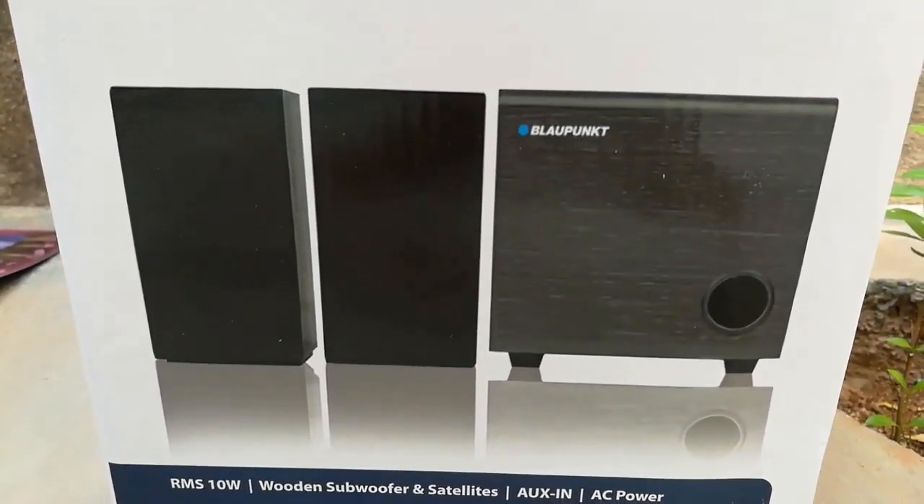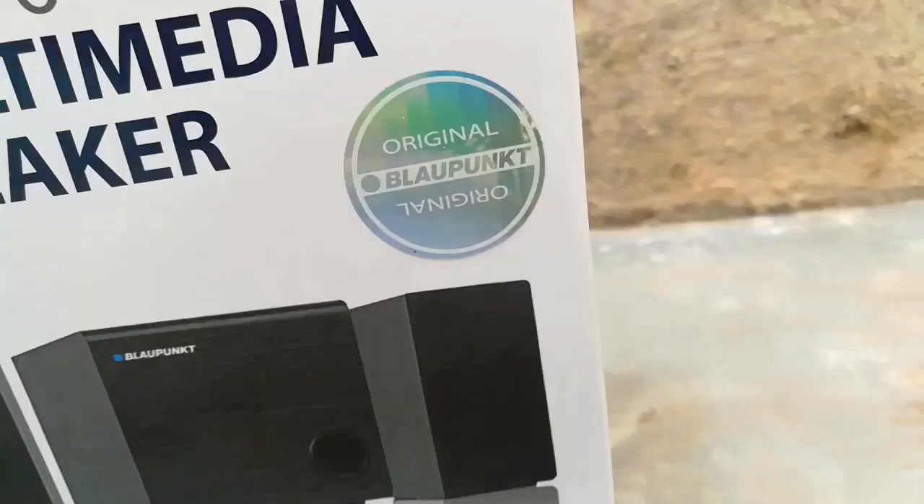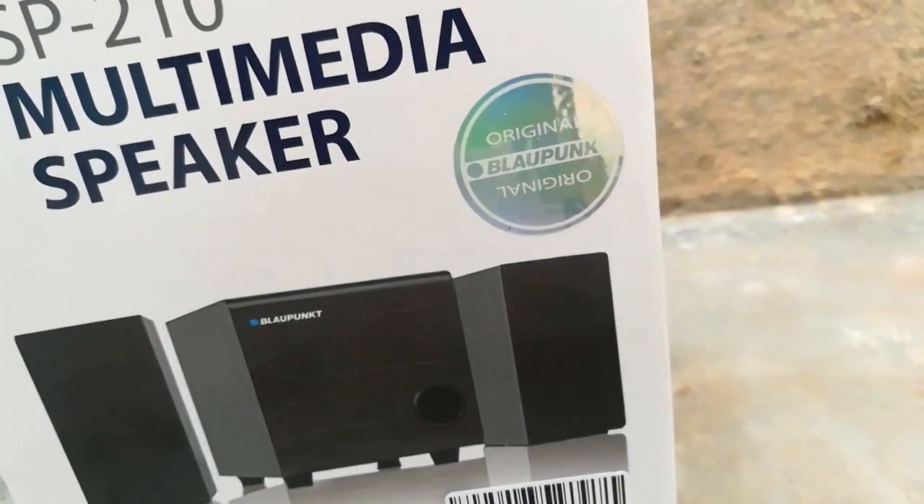The product is suitable only for a small room — 8 by 8 or 10 by 10 feet. Don't think too much because it is a tiny speaker; it is not meant for a big hall.